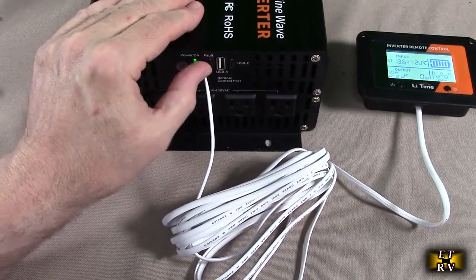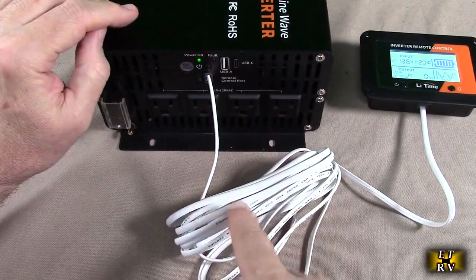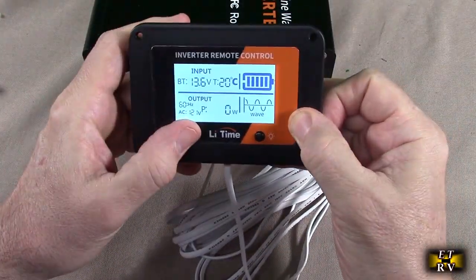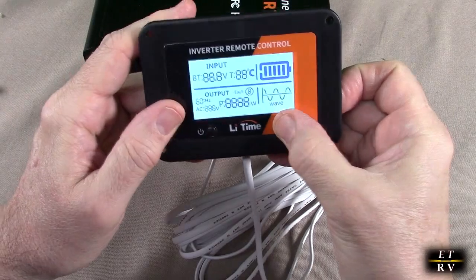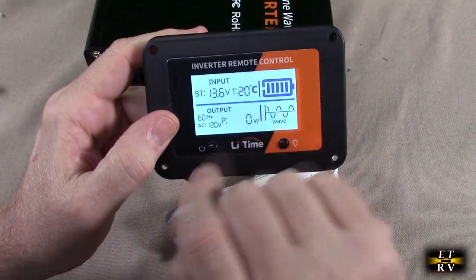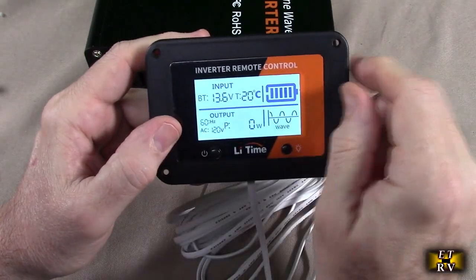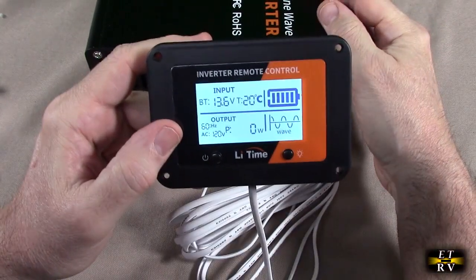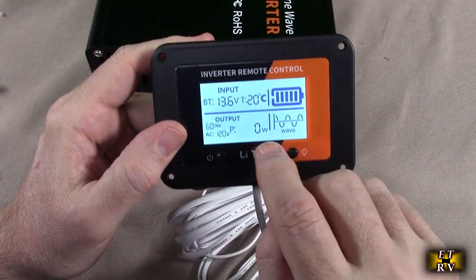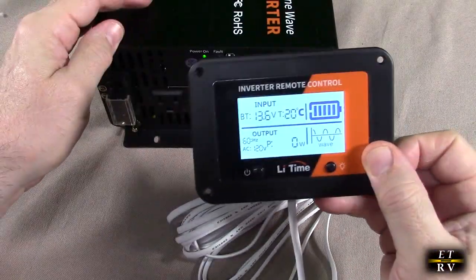With it powered on — just hit the power button and the green LED comes on — I have the cable hooked up to the remote and you can see it comes on. You have a power switch on the remote and a light. It's really nice to have this display: you can see the input voltage is 13.6 volts, the unit is operating at 20 degrees centigrade, the output is 60 Hz at 120 volts, and it shows the sine wave. It's showing zero watts right now because there's no load, but I really like that display.